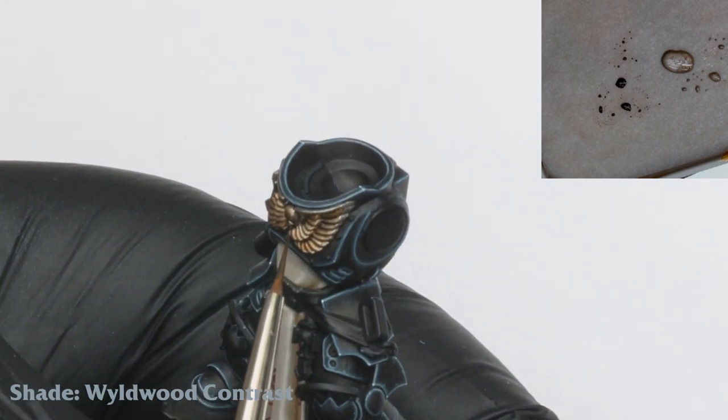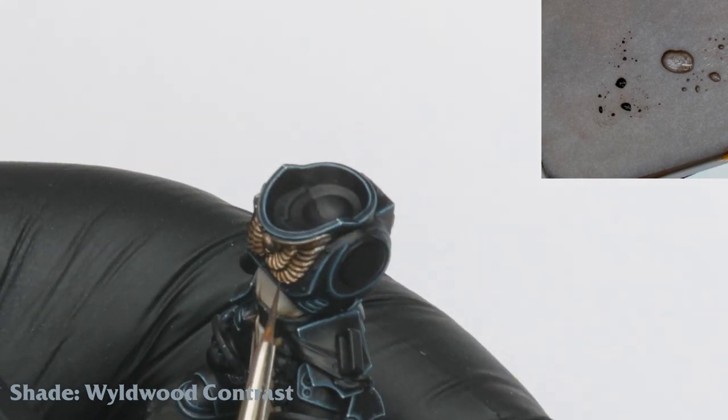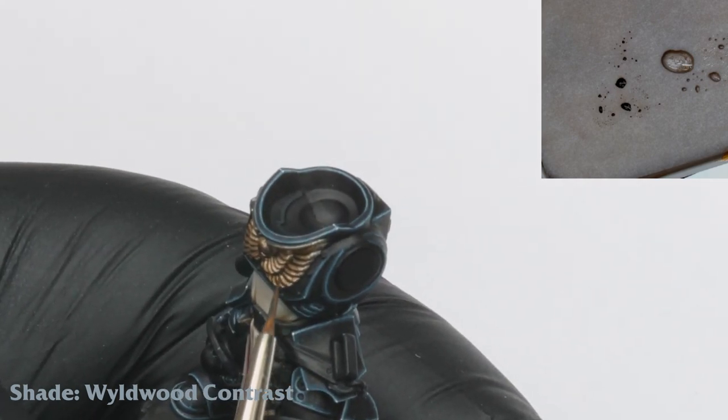Once this stage is dry I apply a further shade of Wildwood Contrast. This is a nice rich brown and for this we are concentrating it even more towards the recesses.